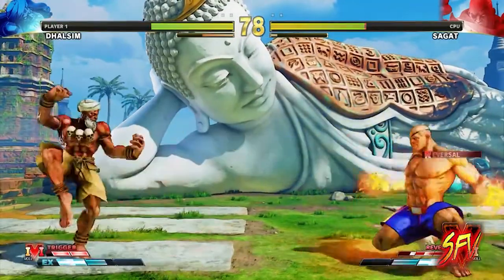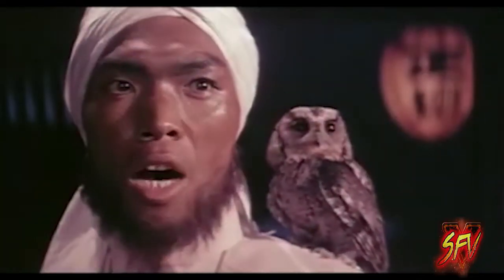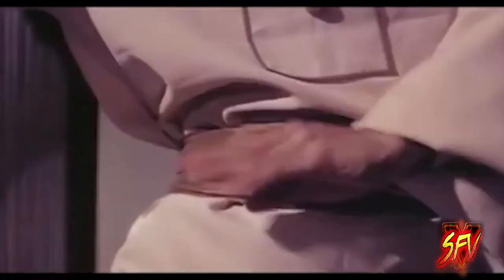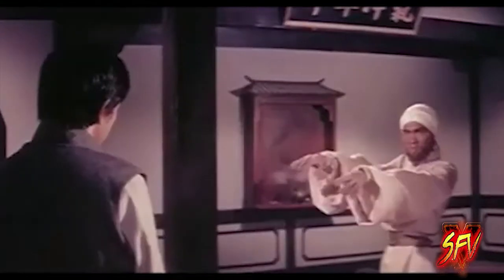Dhalsim's abilities also resemble those of an Indian fighter in the 1976 motion picture Master of the Flying Guillotine, starring Jimmy Wang Yu. Like Dhalsim, the fighter in the movie used a yoga-based fighting style and had the ability to extend his limbs to attack.